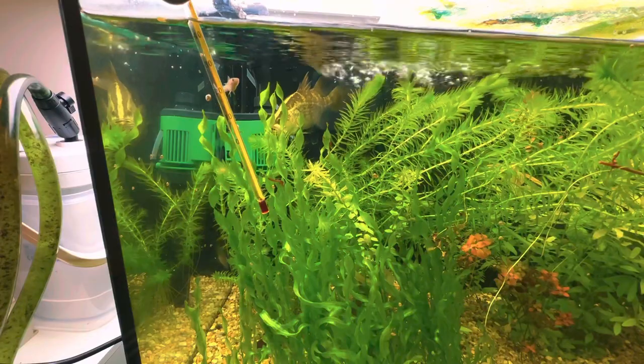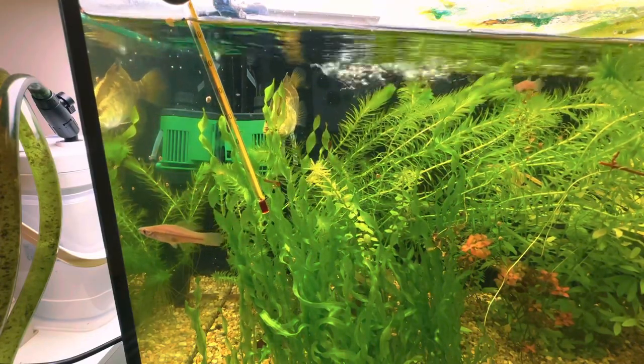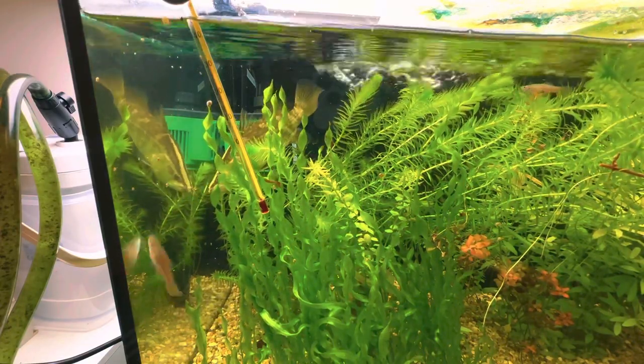He's still interested - just a little one. He takes that little platy down. Alright, that was awesome!